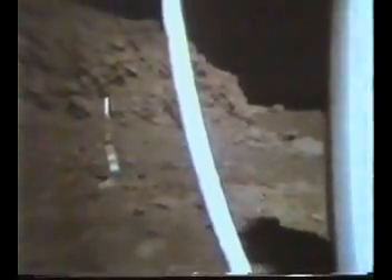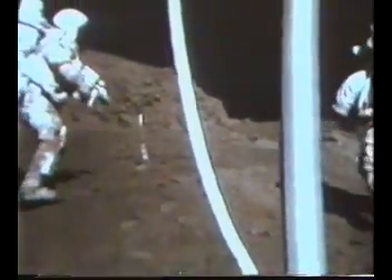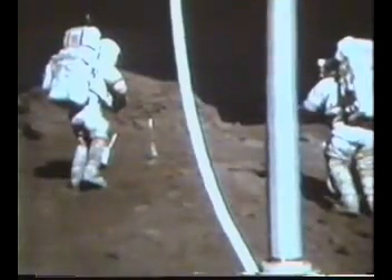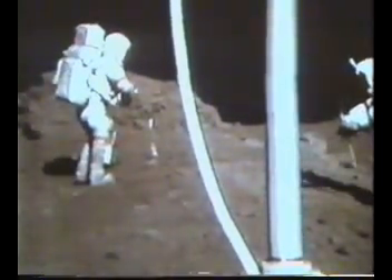We've also got to get that rock up there. Yeah, we'll get that. Okay, let's start sampling that trend. That's phenomenal. Look at where the contact between the gray and the... Yeah, right, and it's on both sides. Before you disturb it, let me just get a couple close-ups of that. Hey, can you get a down-sun? I think your color will be best down sun.